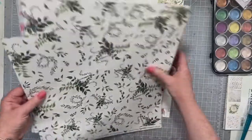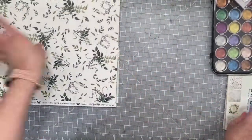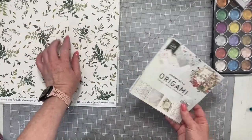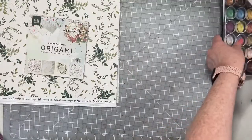I love these papers. These are really nice and they're good quality. They're not super thin — they're very nice. I don't know if that's a big deal for you, but it's a big deal for me. I like nice weight paper.